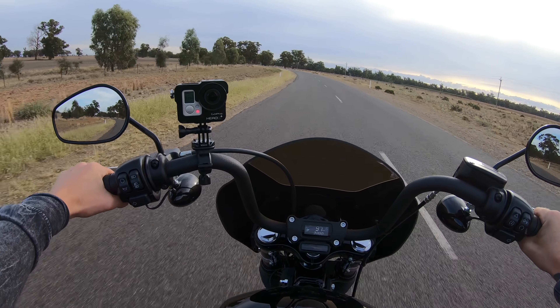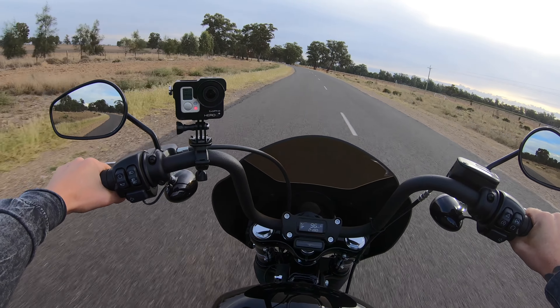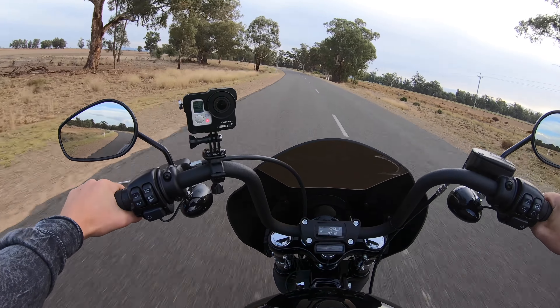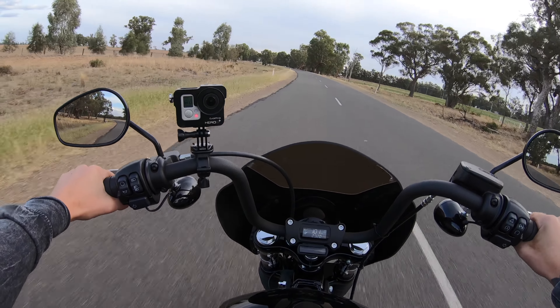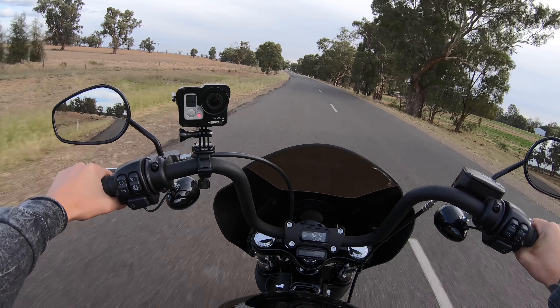It doesn't feel like I've downsized in power. Another thing I love about the Softail Street Bob is the frame — apparently it's 90% stiffer. It also runs an adjustable monoshock, which is a plus. You can adjust the suspension to your weight, which is awesome, because on the previous generation Softails you couldn't do that — you were pretty well stuck with what you got.